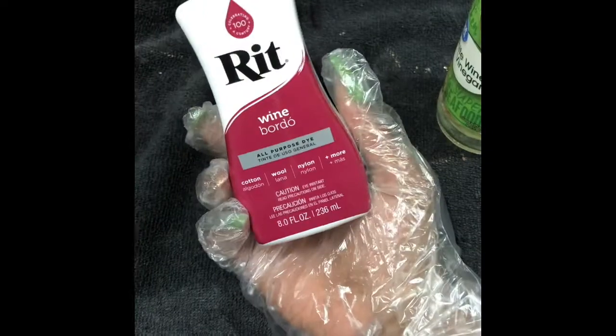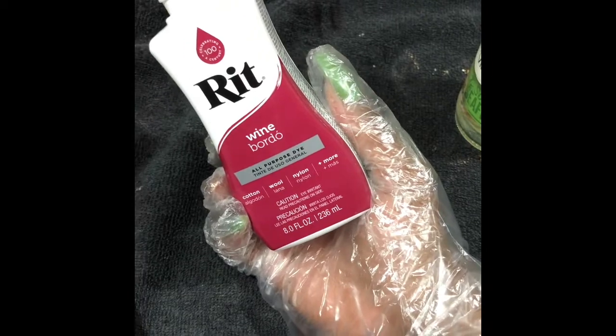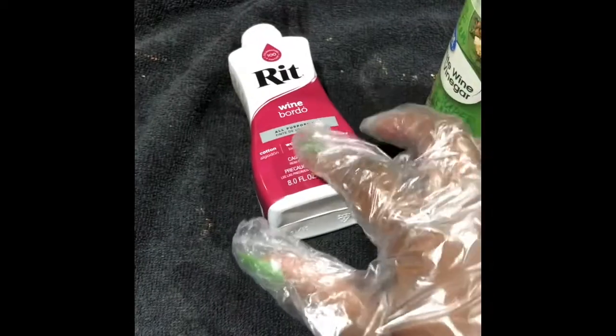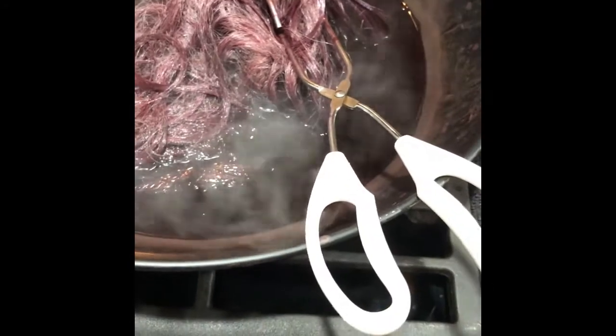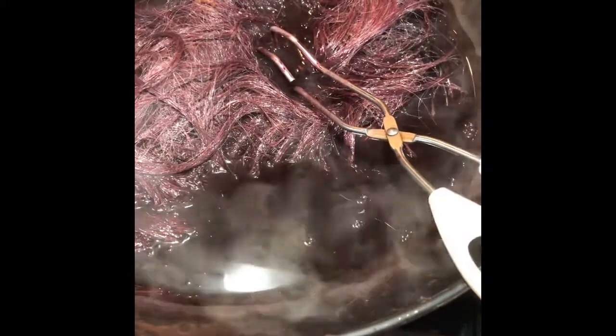At the particular Walmart I went to, this wine was the only color they had. If I'd seen a brighter red I would have grabbed that. I'm gonna do this project again — I'm going to buy a blonde synthetic wig and look for a brighter red dye. I'm not giving up on this project. I'll let it steep five more minutes, then take it out, rinse it, wash with shampoo, blow dry, flat iron, and show y'all the result.